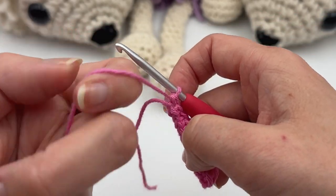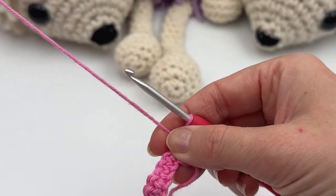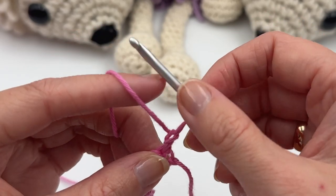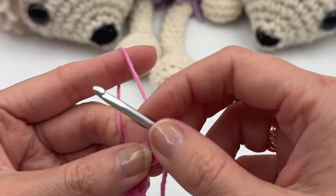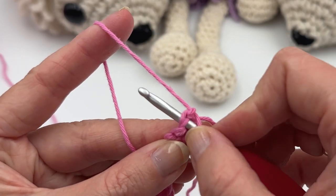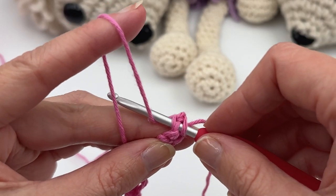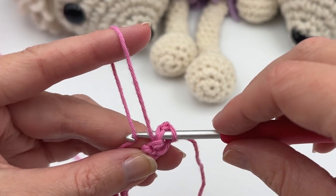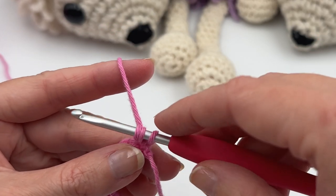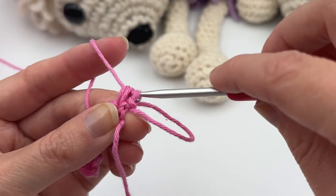Now we've made the first row. Chain one and turn, and now we're gonna do the loop stitch. Hold the yarn on top of your index finger like so, then insert the hook in the same stitch. Grab the yarn from behind, pull through like so — now you have three loops on the hook. Let go of your loop, yarn over and pull through all loops.